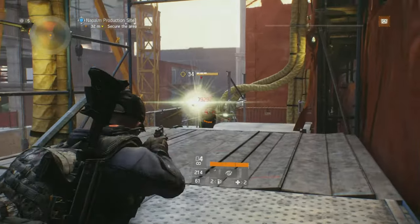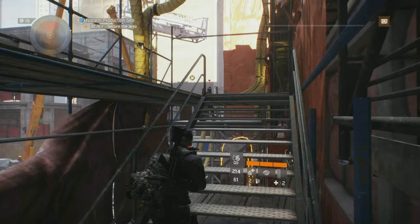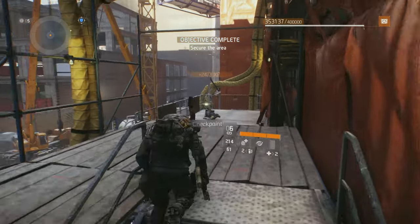As with all sidearms in The Division, it features the Expert talent and mine also came equipped with Ferocious. For those of you agents that roll with a Magnum sidearm, you will feel right at home with the Rhino.